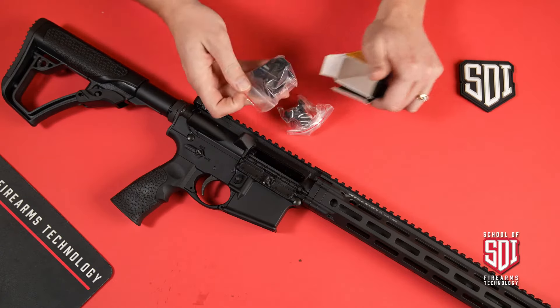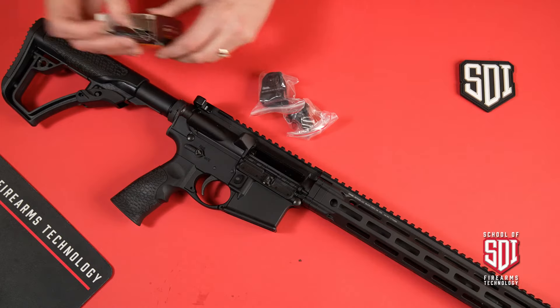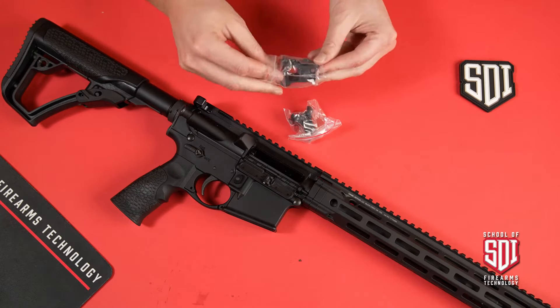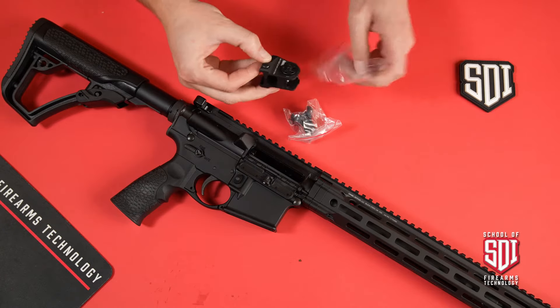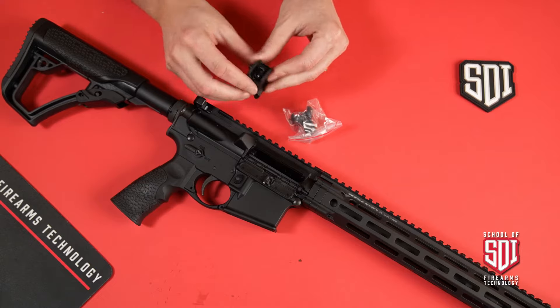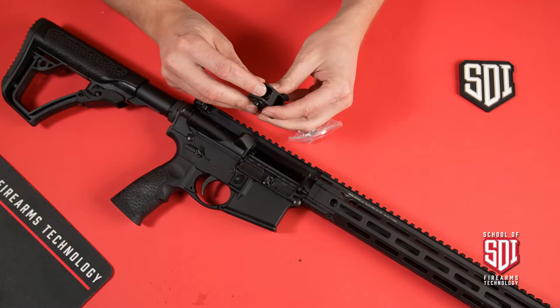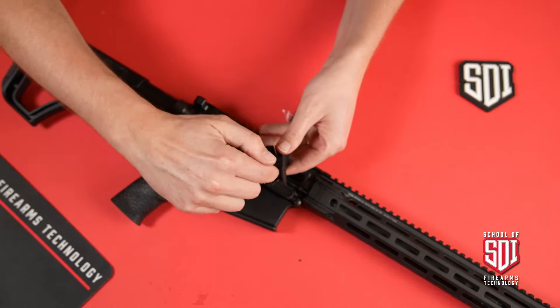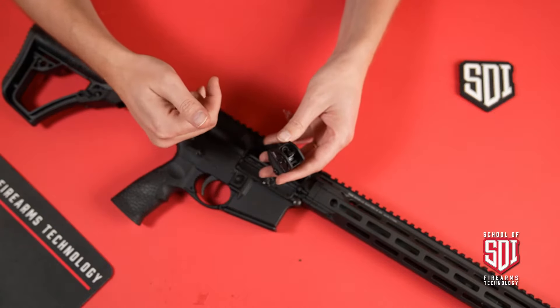So we've got a front and a rear sight. Let's talk about getting these on in the correct manner. With our rear sight, the first thing we want to think about is how the aperture is engaged with the sight. When you look at the sight — especially on the smaller aperture — there's a dish here.